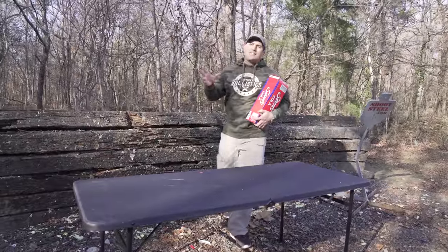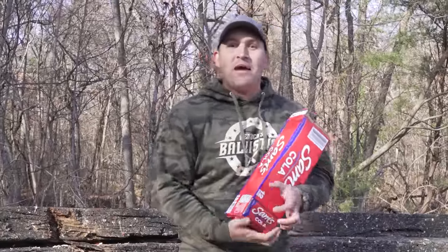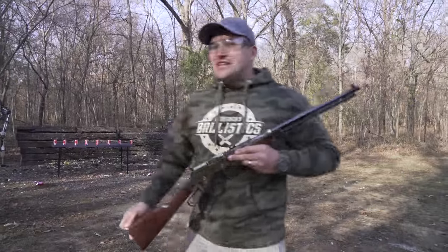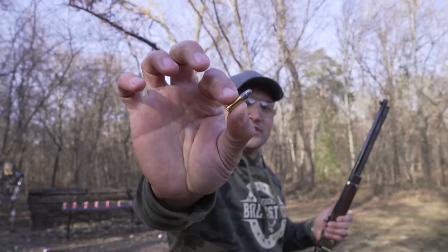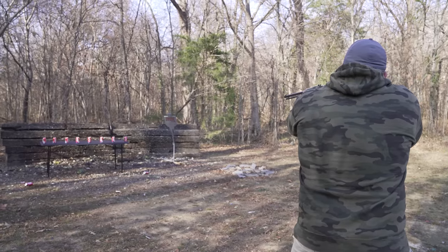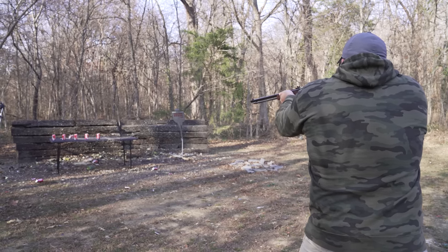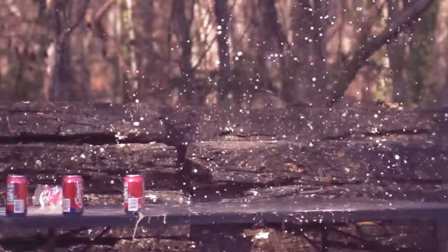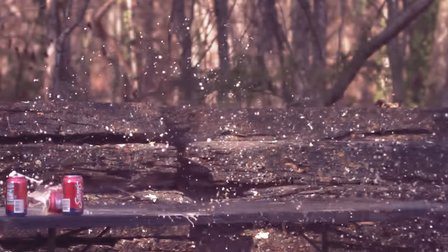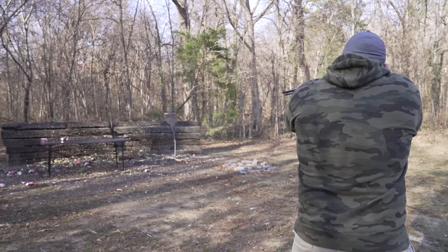Today I have quite the spread of lever action rifles and I'm super excited to show them to you. I'm going to start out with my smallest lever action and then work my way up to the biggest. The first lever action I have to show you today is a Henry Golden Boy, chambered in 22 long rifle. This thing is absolutely beautiful — it's so shiny. That is cute, isn't it? That was a lot of fun, but let's step it up to something a little bit bigger.